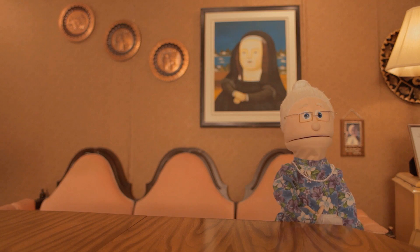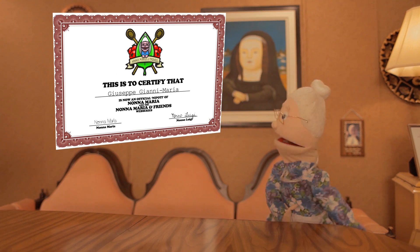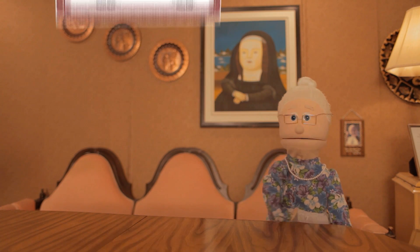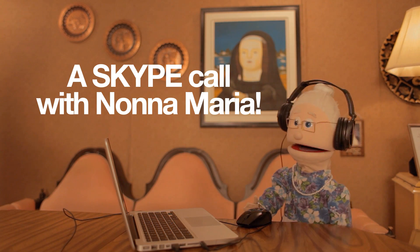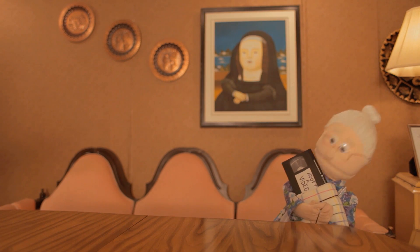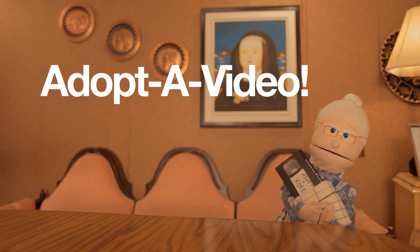Along with your contribution, you get some really awesome rewards — like a certificate for being a grandchild of the Nonna Maria and Friends web series, t-shirts, signed DVDs, postcards, a Skype call with Nonna Maria where you'll get to tell her your idea for an episode, and our biggest perk, the adoptive video, which will feature your name or brand in an episode in a way that works.